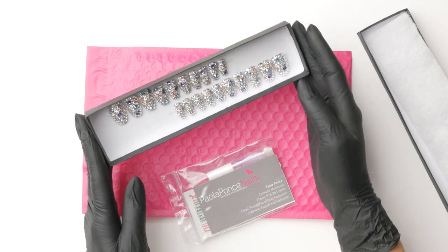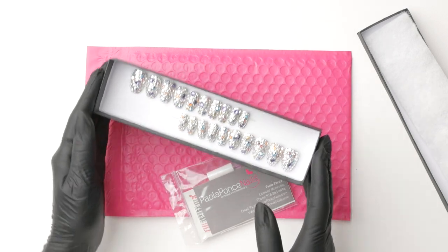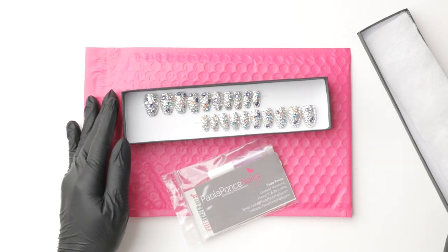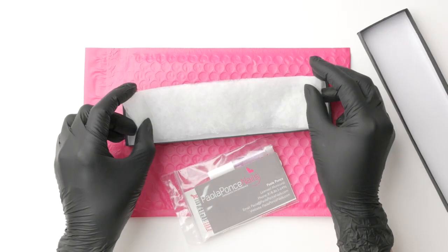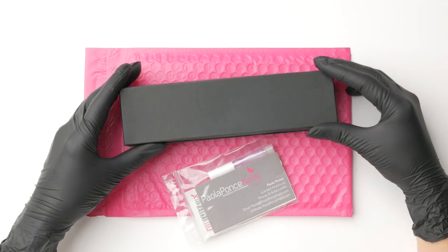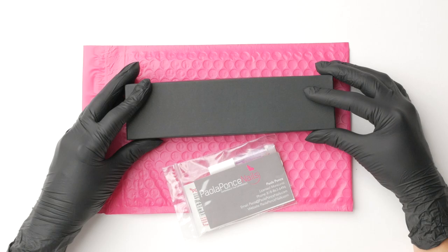Are press-ons a viable business? Can they help you put food on the table or just make some passive income? In this video, whether hobby or full-time gig, we will be going over how to sell press-ons, including all of the materials to get things going as a form of income for you.